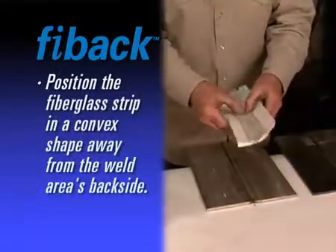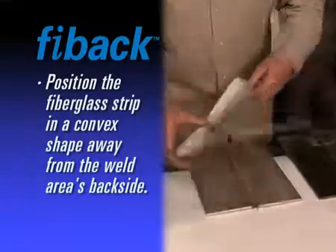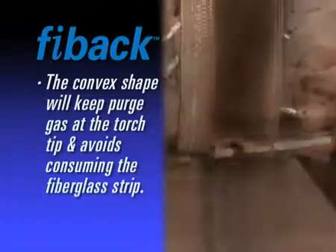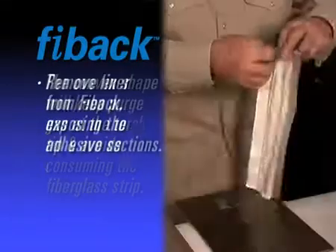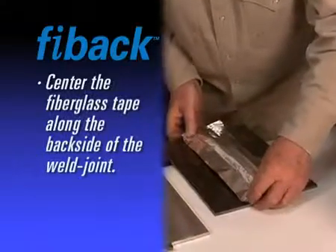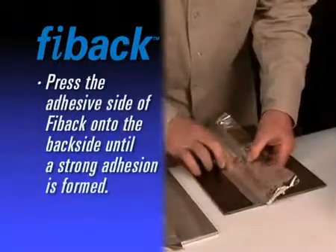For best results using FIBAC tape, position the fiberglass strip in a convex shape away from the backside of the weld area. This will still contain the purge gas at the torch tip but avoid consuming the fiberglass material. Remove the liner from FIBAC fiberglass weld back tape, exposing the adhesive. Center the fiberglass tape along the backside of the weld joint and hand press the adhesive side of aluminum foil onto the backside of the metal until it forms a strong adhesion.